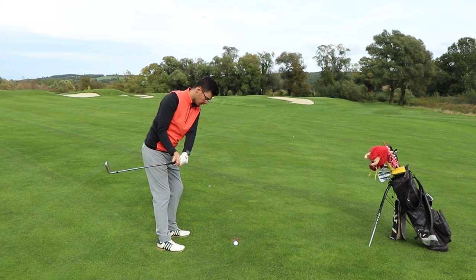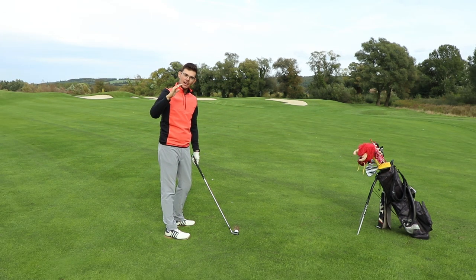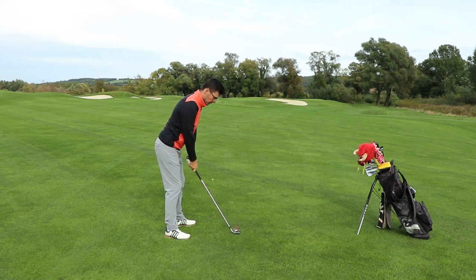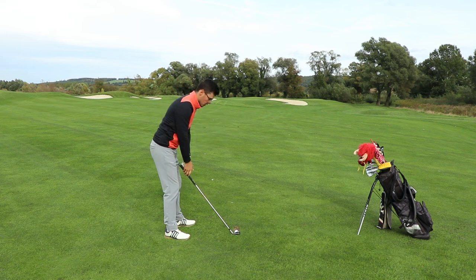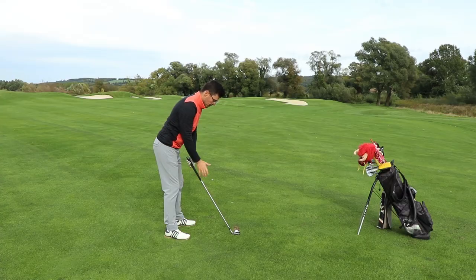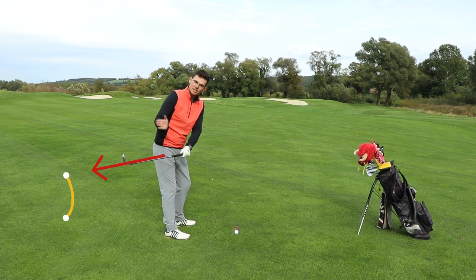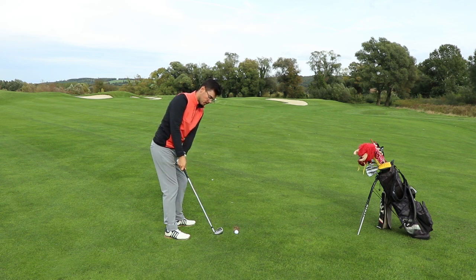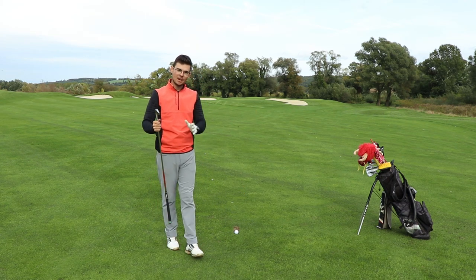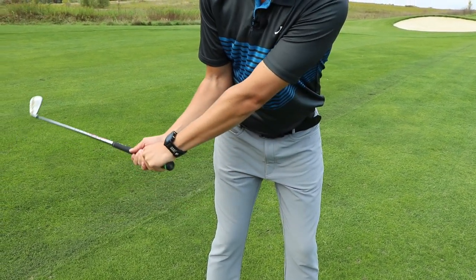Now if I just turn my chest to the impact position, you can see how open the club face is — and this is how we generate the high ball flight with really high spin, because the club face is so open through the shot. So we managed to throw the club inside by turning our forearms this way. You can also observe that my hand position is actually rotating as I'm taking the club back. With a normal takeaway the thumbs are still pointing towards the ball-to-target line, but here they're pointing somewhere behind me. It's essentially how much forearm rotation and hand activity we have during the takeaway — these two are most of the time working together.